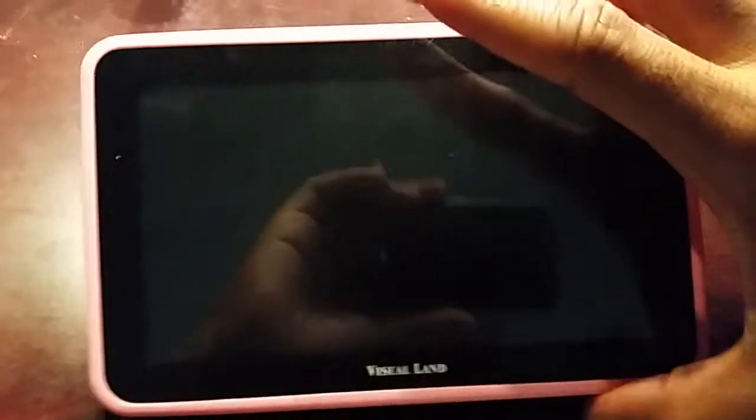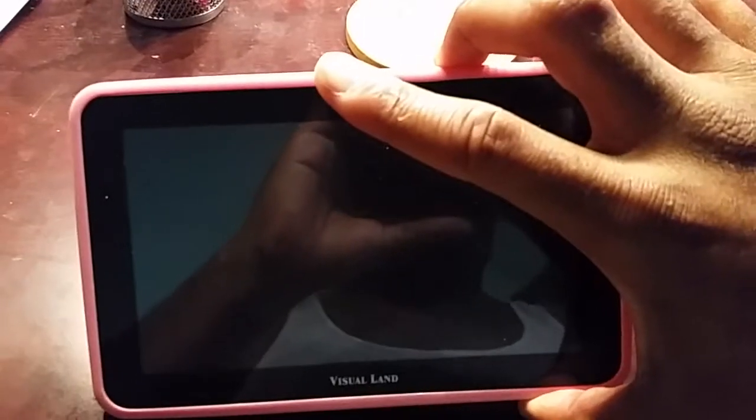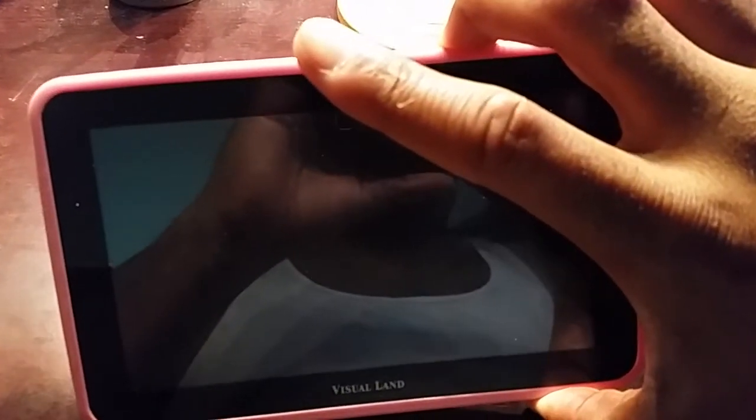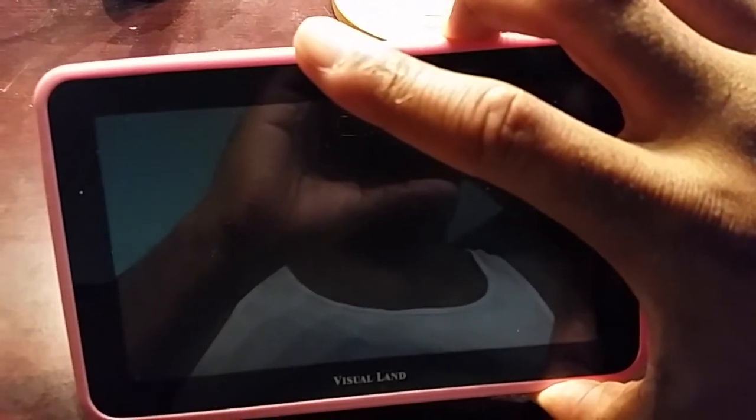So when you're first starting, you have to hold the power button and the volume up button and you're going to get the power-on screen. So you're just going to sit and wait until you see that.